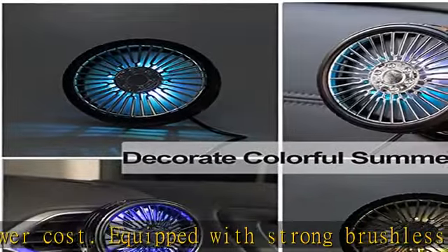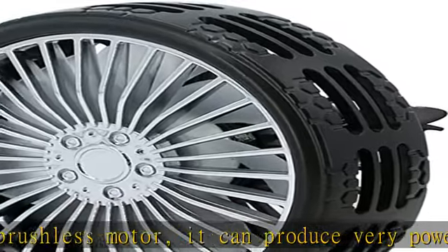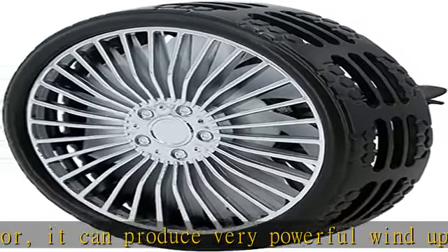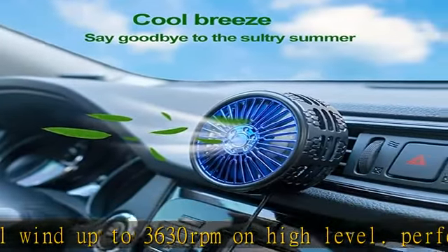It fits most vents of cars like SUV, RV, truck, and sedan, whether the vent is vertical or horizontal. You can install it on the front vent to cool the driver and the passenger, or install it on the rear vents to cool the kids and pets.